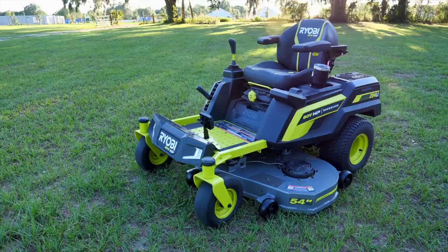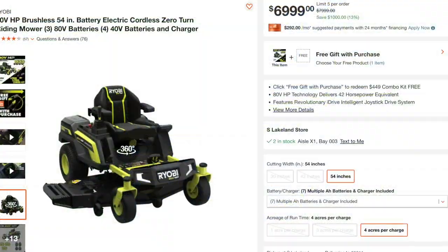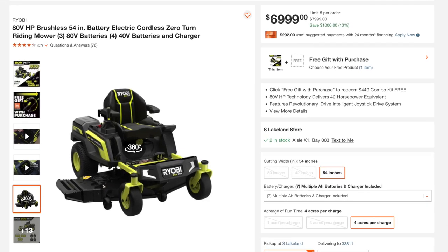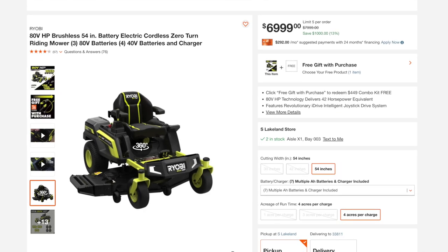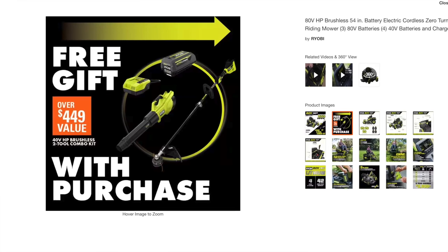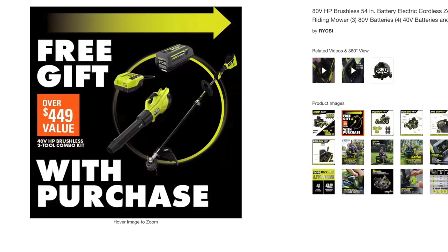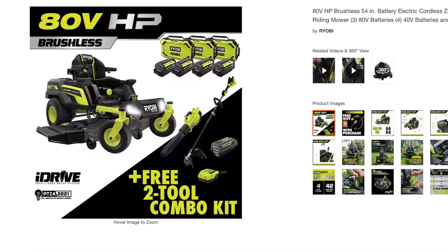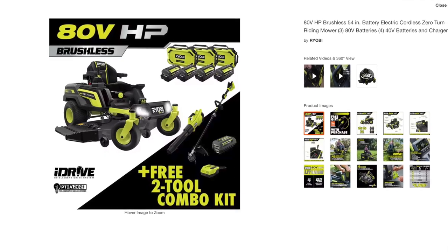The Ryobi 54-inch 80-volt zero turn is priced at $6,999. A current promotion includes approximately $500 worth of tools: a Whisper Series blower, a Whisper Series string trimmer, a charger, and an additional 40-volt battery at no extra cost. The mower comes with a five-year warranty, the 80-volt batteries carry a five-year warranty, and the 40-volt batteries have a three-year warranty.